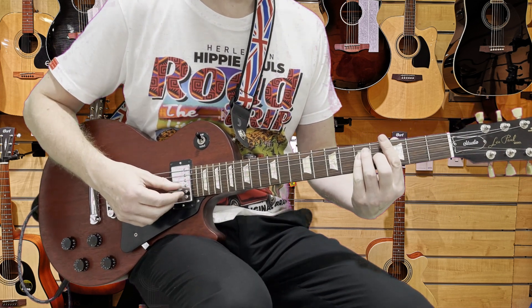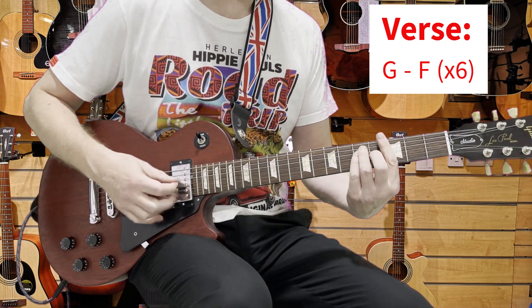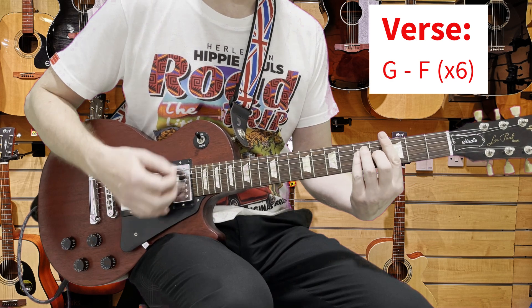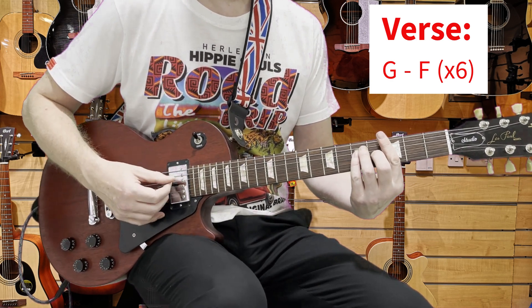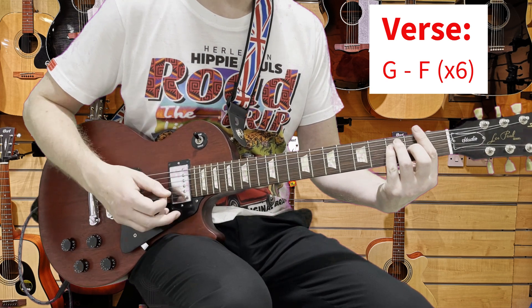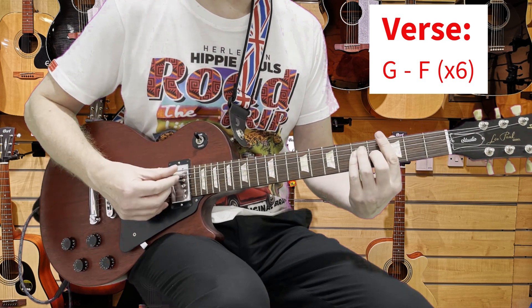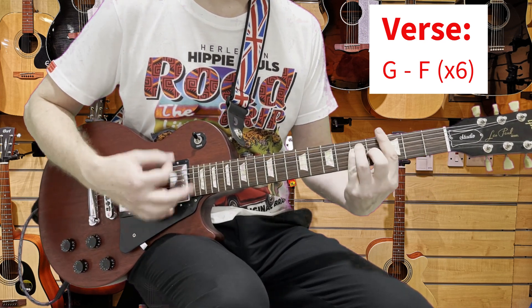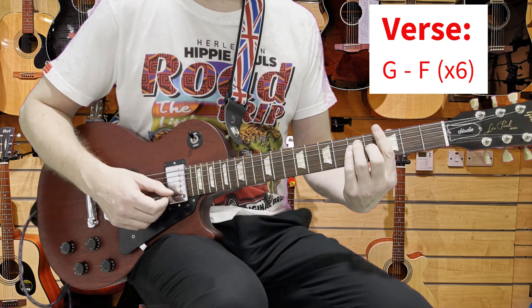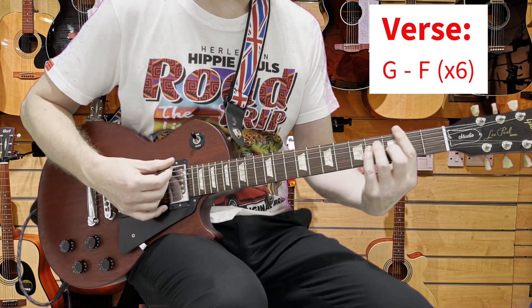I want to stick with bar chords for this because it's G to F — we only need to slide down. If we play it open it's going to get a bit tricky moving the wrist. If you're struggling with the full bar shape, a partial bar is fine, but it will sound better with a full bar chord. It's G to F — one down stroke on the G, then three on the F coming back into the G. That's one on the G and then two on the F followed by an accentuated down stroke on the F.